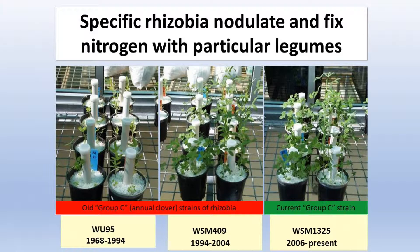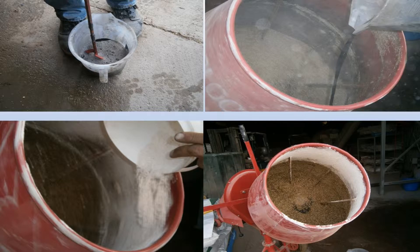Get the right inoculum and go through the right process — particularly with peat, use clean water and clean utensils when you're making up the slurry and applying it to the seed. Follow up with some lime so the seeds don't stick together; that protects the rhizobia a bit and also creates a neutral zone around the seed for when germination occurs.